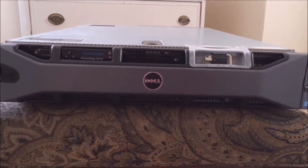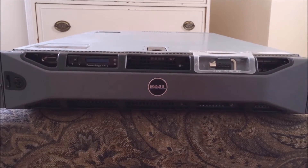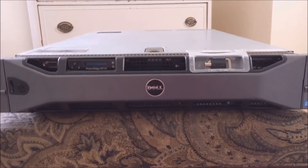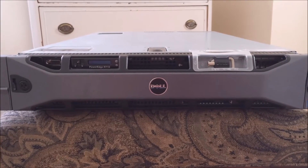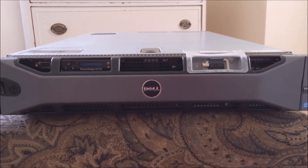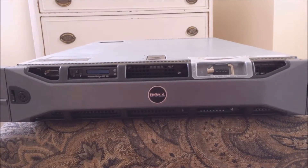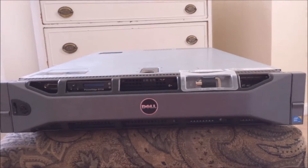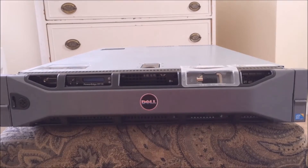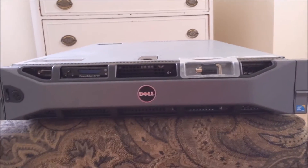Let's first go over the specs. It's a 2U server. It can handle quad-core or six-core Intel Xeon 5500 and 5600 series processors, which means up to 12 megs of cache. Each of those processors can be duplicated, so you can have two six-cores or two four-cores. Each processor also has hyper-threading, so you can have a total of 24 threads in this machine.